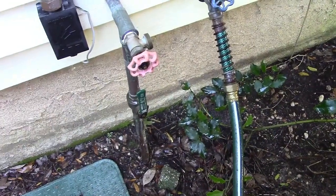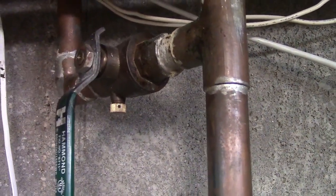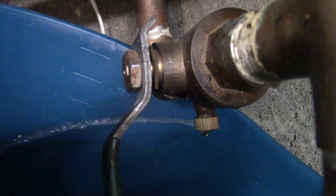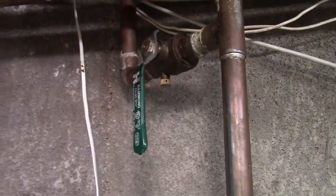Now we'll go back inside. There's a little drain cock here, so I'm going to put a bucket up there and open that up to drain out what I can. You can see that's draining out nicely into the bucket. Once that's done draining, make sure that you close the petcock fully — otherwise you're going to have water coming inside.